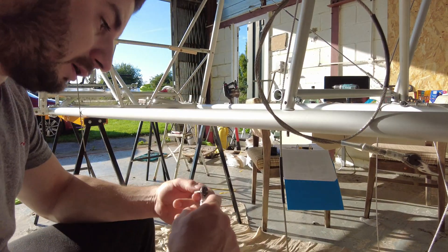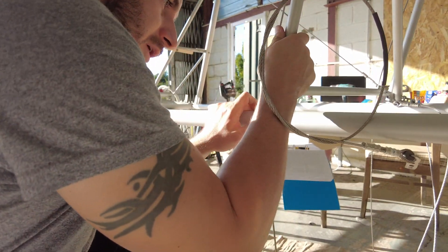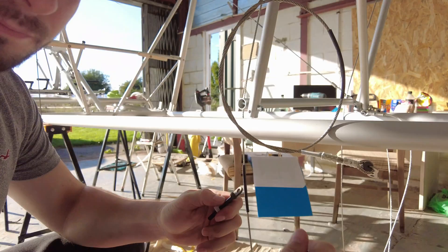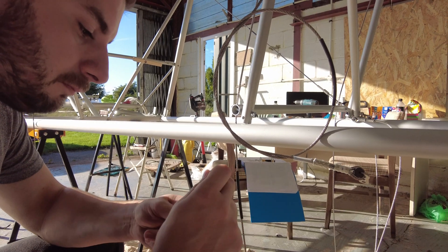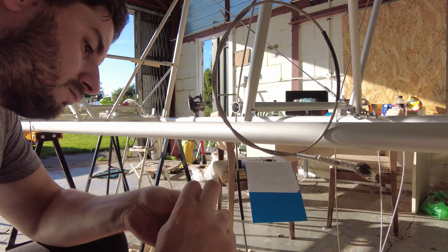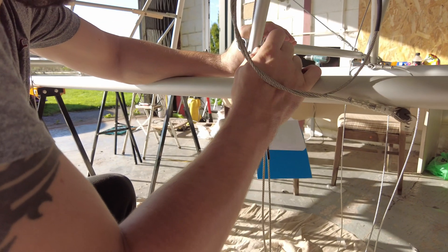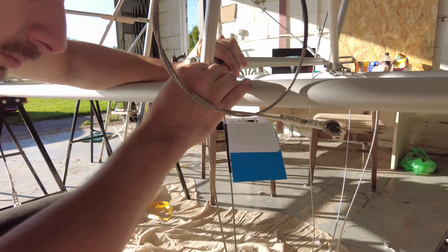This cable here needs to go in there. That was easy enough. So that comes out, that comes out, this goes in. And then the plastic separates the steel from the aluminium so it doesn't wear.